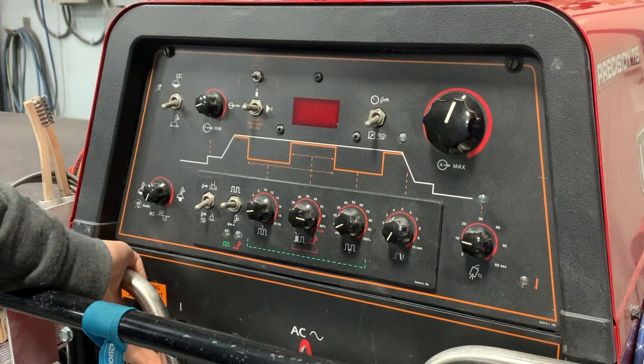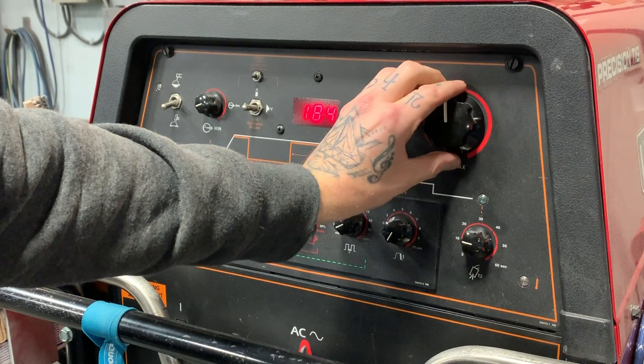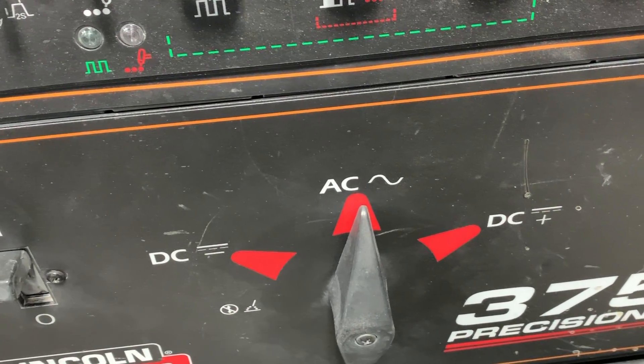I'm going to fire up the machine here, my gas is already on. For the sake of what we're doing today, we're going to be welding 1/8 plate, so we're going to dial this back quite a bit. You can probably drop it down to about 180 amps. Again, we're welding on AC current.